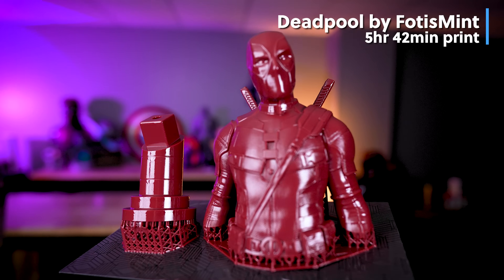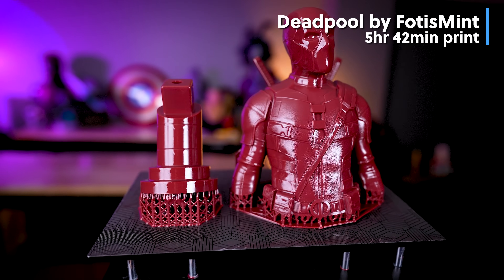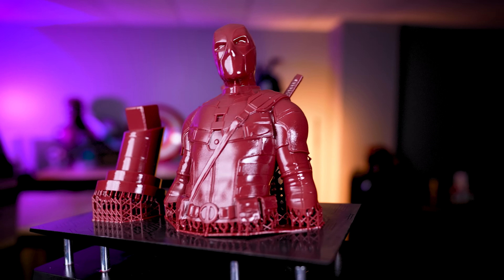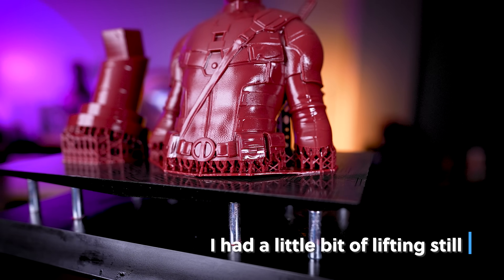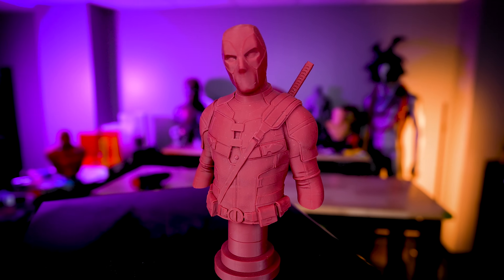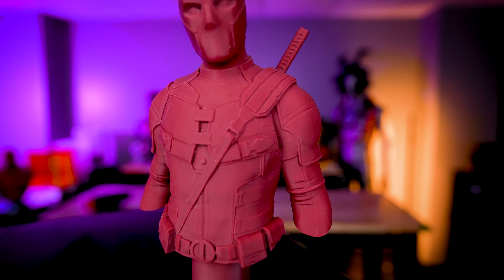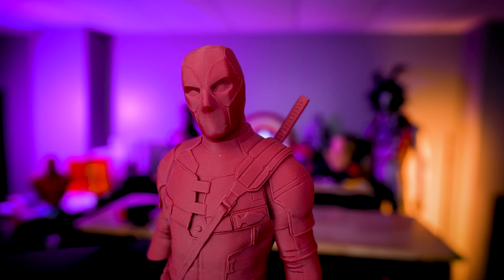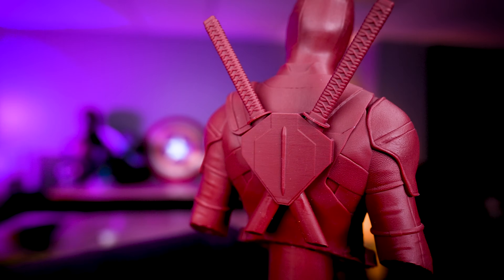Here's our Deadpool bust printed outside on the Saturn 4 Ultra. This took five hours and 42 minutes to print and it worked perfectly — all the details are there, nice and crispy and clean. This resin is typically difficult to work with, but I honestly think the heater is going to help make it more effective when it comes to printing with this type of resin. I'm also happy to see that even though it's ambiently heating inside the printer, none of my prints broke free of the supports during the printing process.